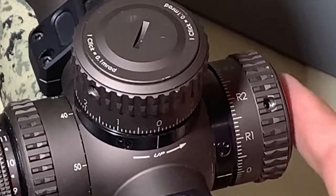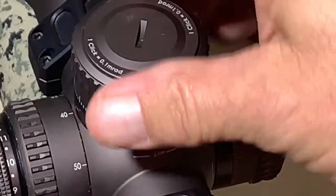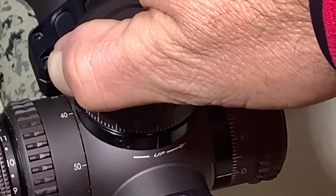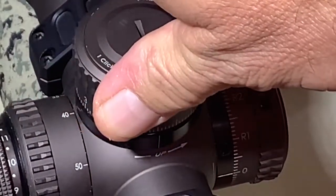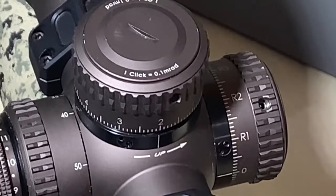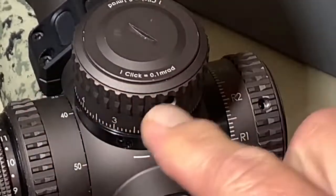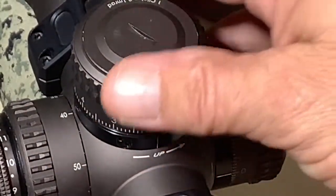I'll go ahead and put that back and lock it in. You can hear that — it's very tactile. You can hear each click. You can see right here it is 0.1 MRADs.